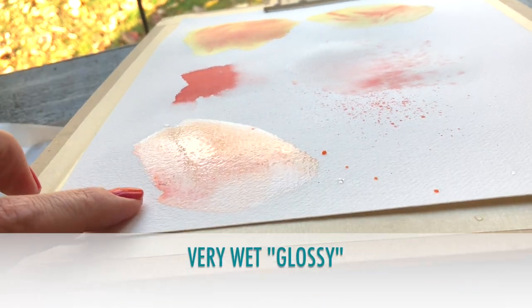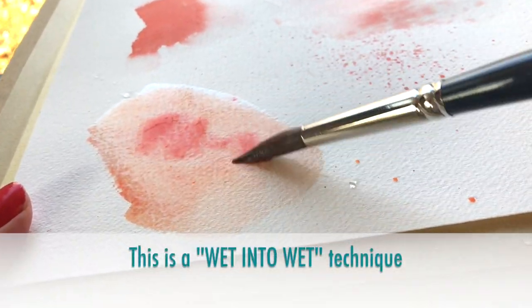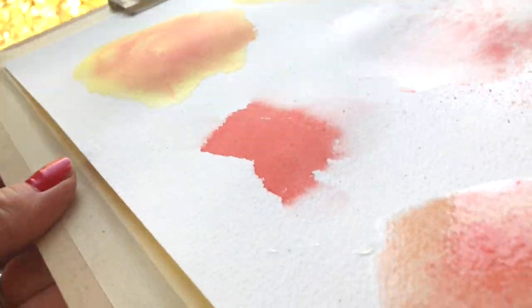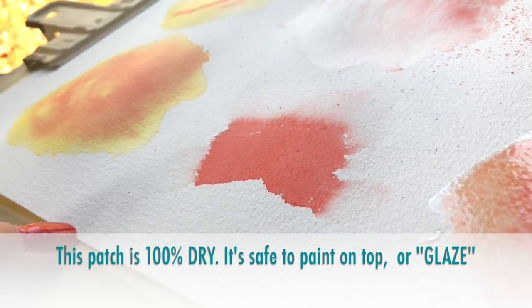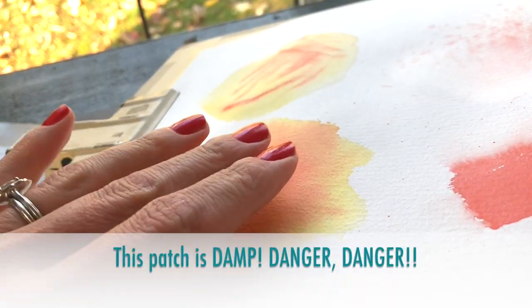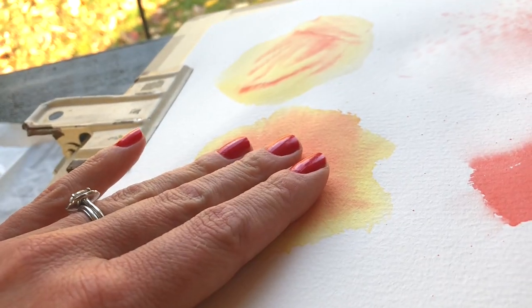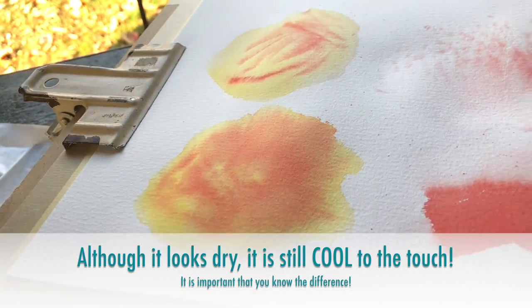Here we can see that the paper is really really wet, so when you put paint on that it spreads. This is very dry paper, there's no sheen to it whatsoever. This one still has a little bit of sheen — this is very glossy. This one looks dry but when I touch it it's actually cool to the touch, which means it still has a little bit of water in it.